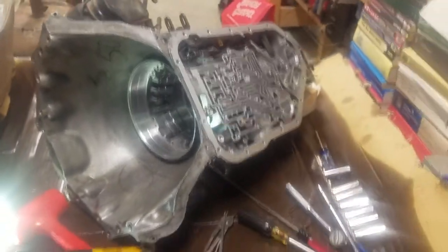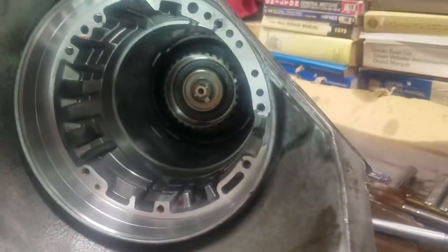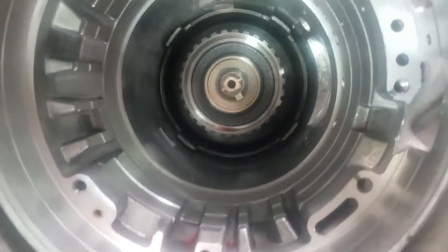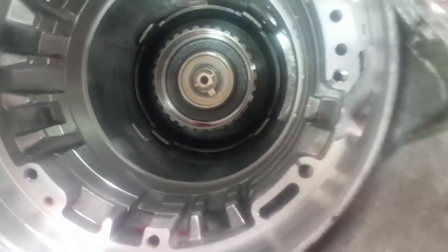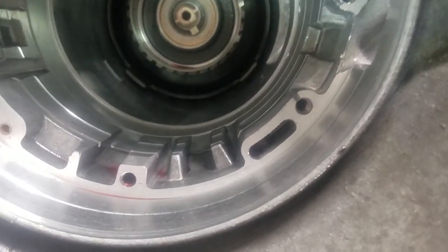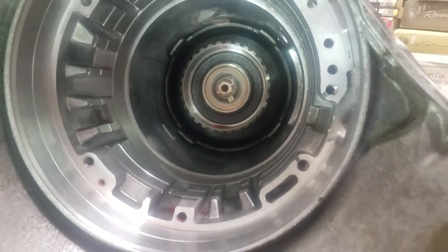You guys should be lucky to know that you didn't have to endure the suffering and pain of me doing this for the last six hours, trying to get that transmission blocker plate back in for the reverse gear and low gear — first low and reverse gears. To go back in there was not fun.